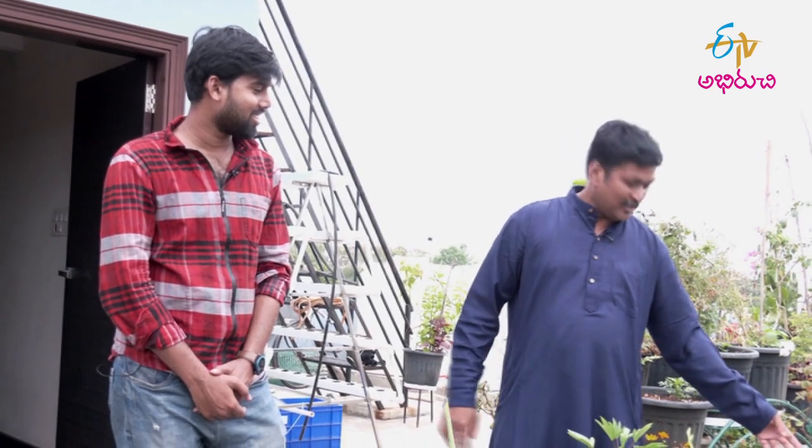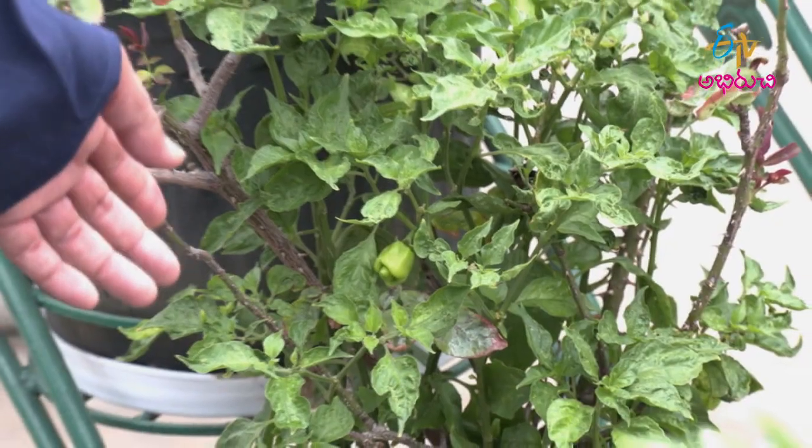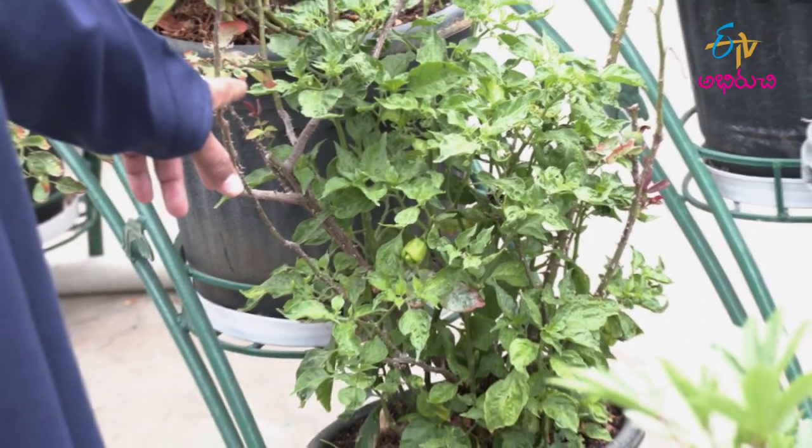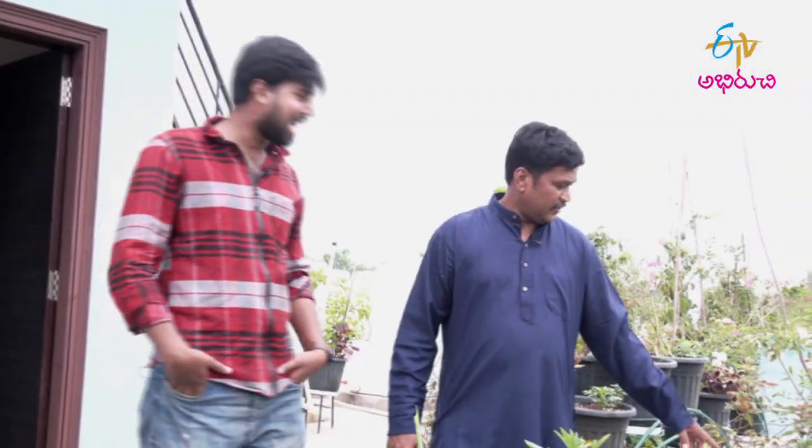Chilli is a big one. I don't know if you are watching. It's a type of chilli. This is an orange color. You can cook a lot with it. There is also a chilli here.